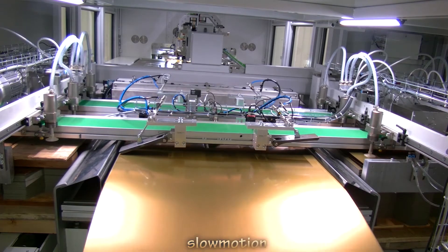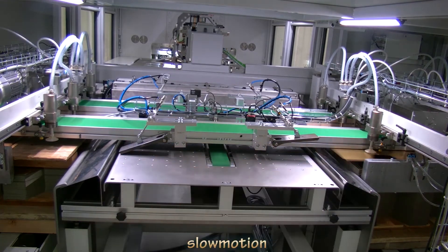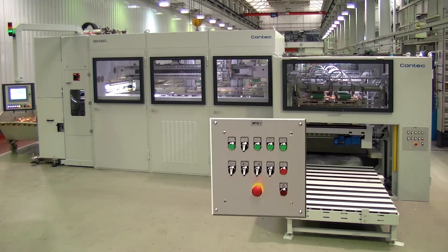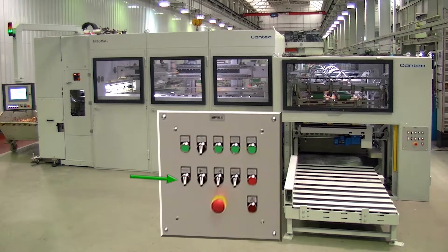A sheet which is ejected causes some idle strokes. In order to avoid the idle strokes, it's possible to switch to the second stack manually before the last sheet is picked up.